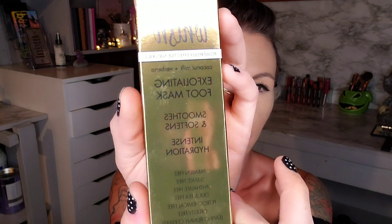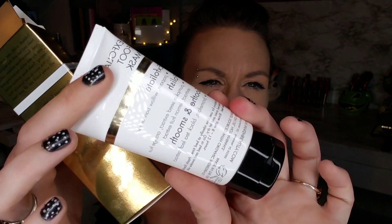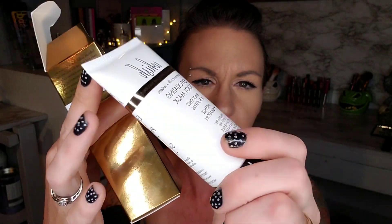The next thing I see is an exfoliating foot mask — I think I'm going to give this to my mother as well. It is by Wish — smooths and softens, intense hydration, paraben free, sulfate free, phthalate free, dye and fragrance free, and cruelty free. It comes in a little package like this. I'm not going to pull the safety seal off because I'm going to give that to my mom — I don't typically use things like that.